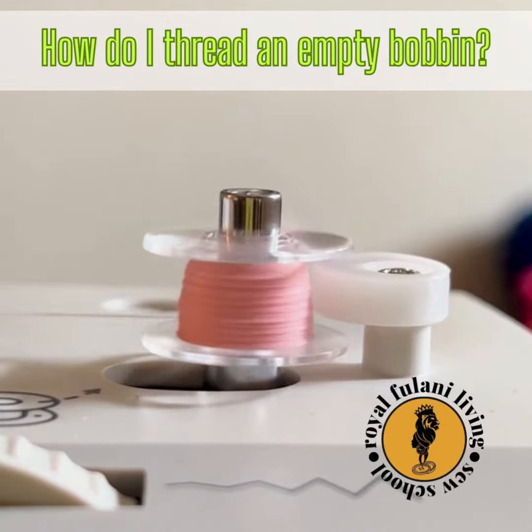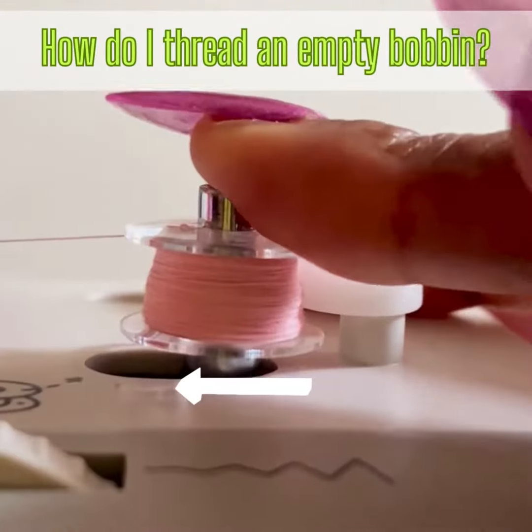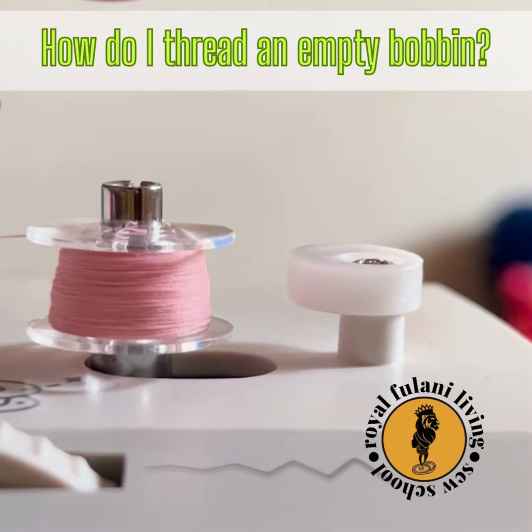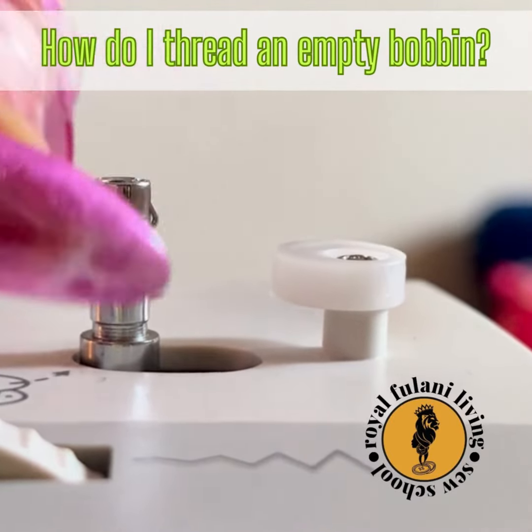Be sure that your bobbin is filling evenly. Once your bobbin is halfway full, push your bobbin winder shaft to the left to unlock your bobbin. And finally, remove your bobbin from the bobbin winder shaft. Have a good day.